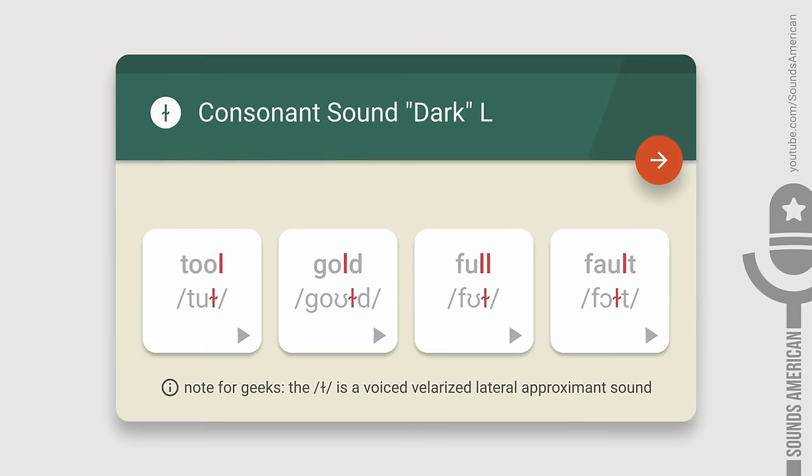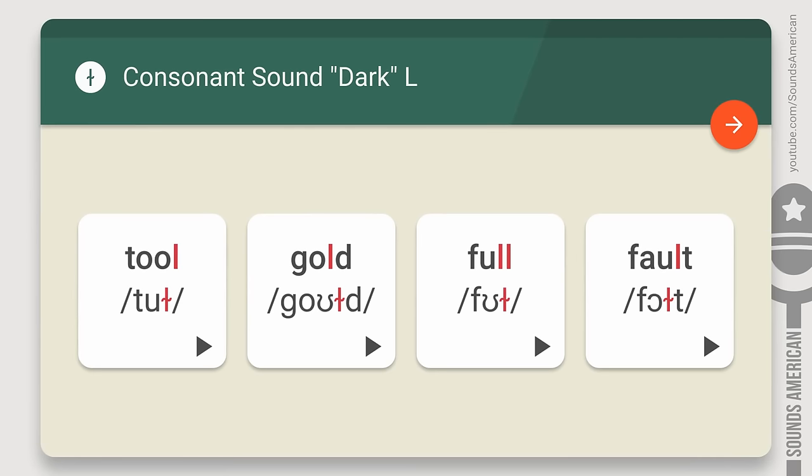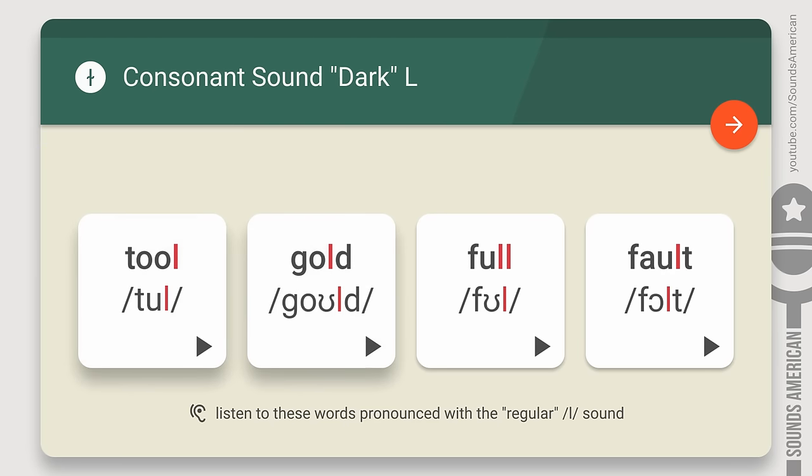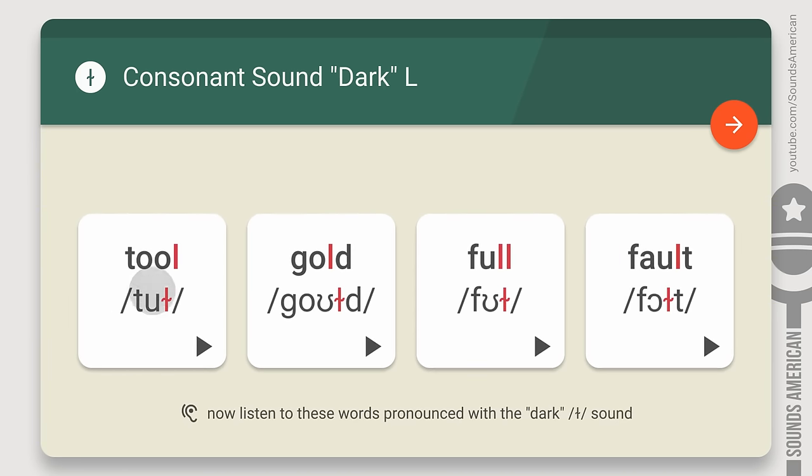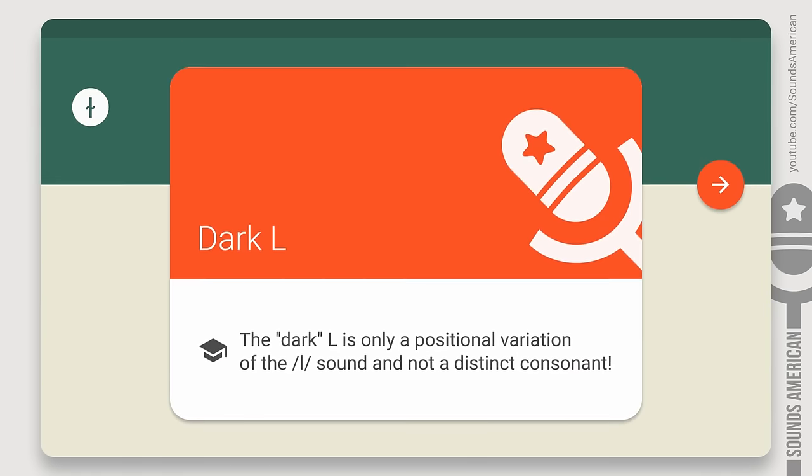Let's get back to our examples. Now, listen to these words pronounced with a regular L and compare: tool, gold, full, fault. Can you hear any difference? Let's do it again: tool, gold, full, fault. Can you hear any difference now? We can't either, and this is totally fine. The dark L and the regular L sound almost the same. The dark L is only a variation of the sound and not a distinct consonant.